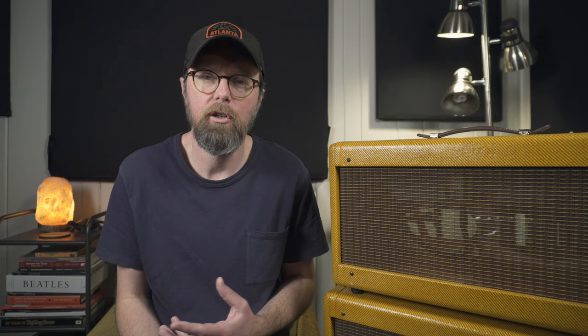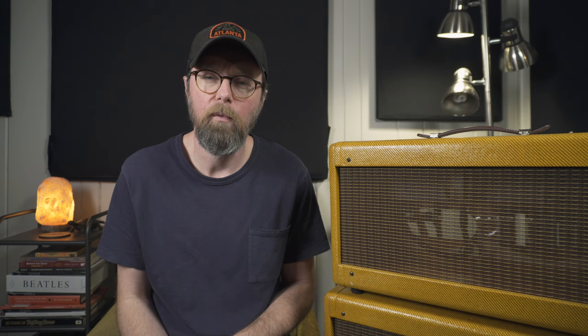I also experimented with speakers for this amp. When I first started, I had a Celestion Gold in there, which was okay. Then I moved to a Weber 12A125, which is an American style Alnico speaker. I really liked it, but after a while the natural compression of an Alnico speaker paired with the natural compression and overdrive of this amp just lacked something — I wanted something punchier that didn't compress as much. So I moved to what I currently have, which is an Eminence SC64 — an American style ceramic speaker. It's a little more efficient, a little punchier, and for me it makes this amp a little more versatile.